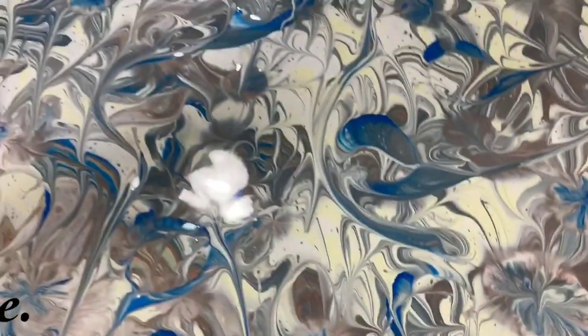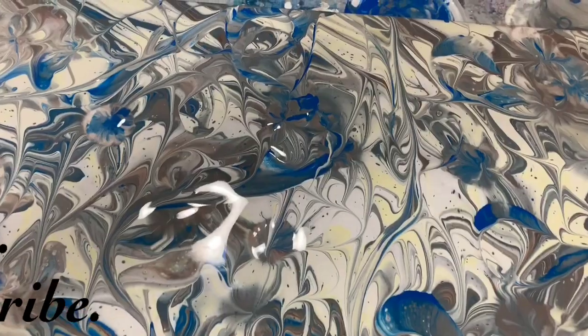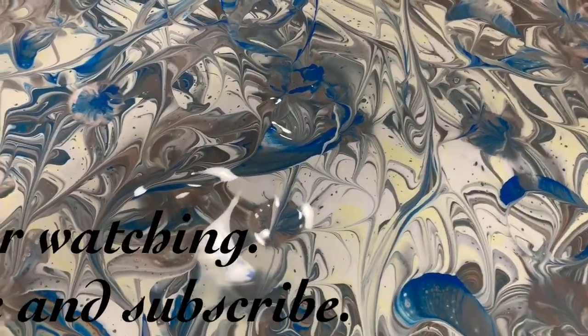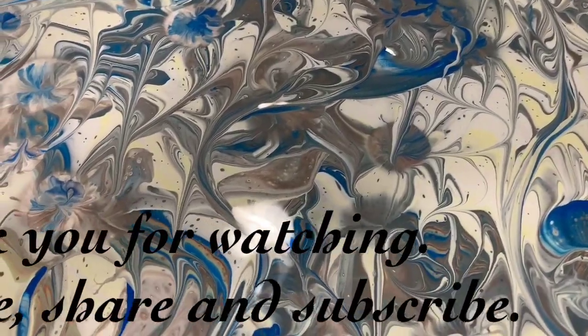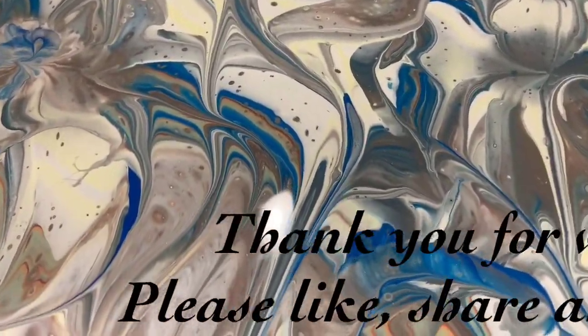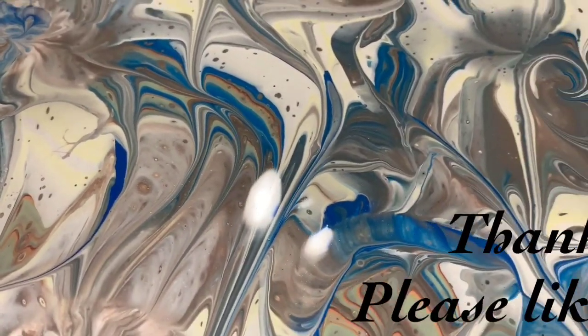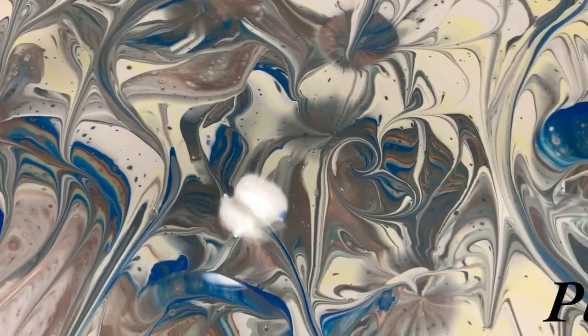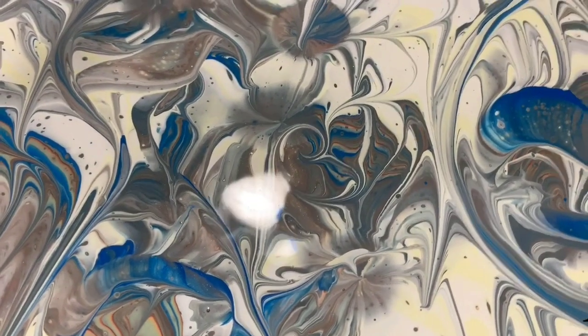So let me know what you think. Give me a thumbs up if you like this video, and share it. Make sure you ring the bell and choose all so you know the next time I post a new video. And subscribe if you haven't — that would be great. Until next time, take care everybody. Bye for now.